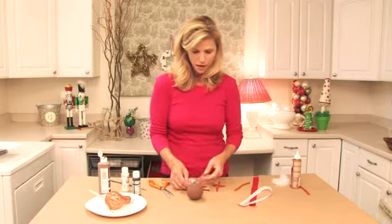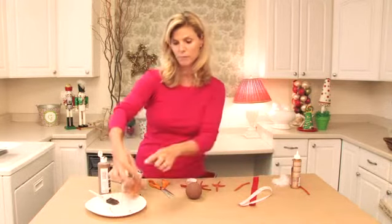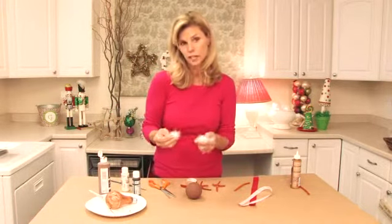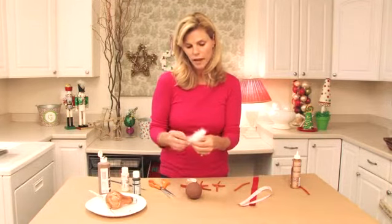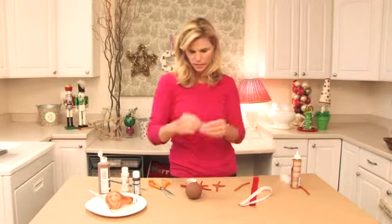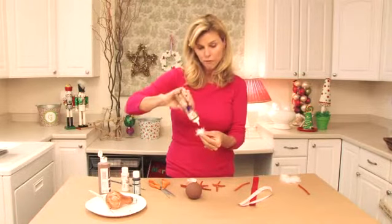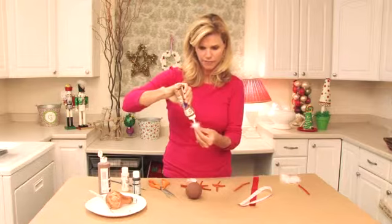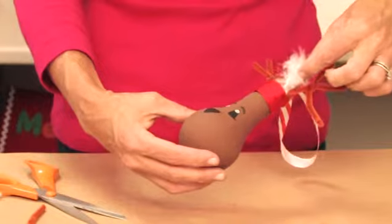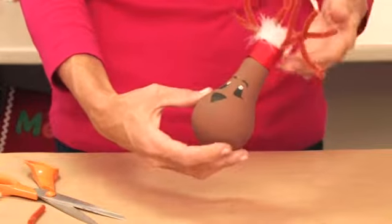Now to finish them off, I thought, what can we do up here where the top of the light bulb is? Let's do a little fun fringe. So this is a chenille boa that I got at the craft store — it comes in a three-yard length. I cut a little length and with my tacky glue I'm just going to put it right in the top. It adds a little fluff and it's really fun for the holidays to have fluff everywhere. You're just going to stick it right in there and it covers up the top of the light bulb and just adds a nice little bit of fluff.